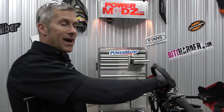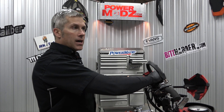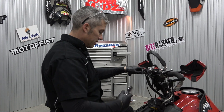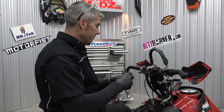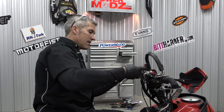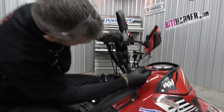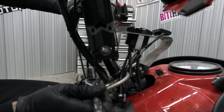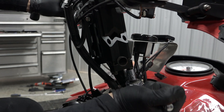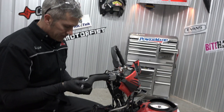PowerMad does make throttle extensions and brake extensions — hydraulic of course for your hydraulic brakes. I use them all the time and they're great, I've never had an issue with them. This one has them. You want to bring them up both about the same amount — you don't want them cockeyed. These are extruded aluminum and they're gonna grip onto your bar. See that little knurled edge there? That's what really grips.